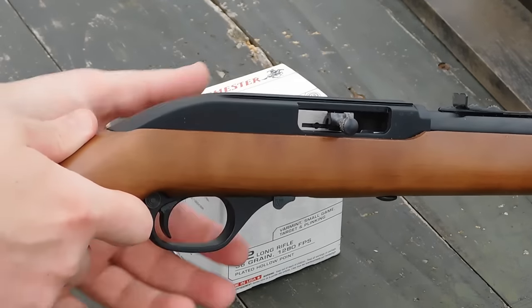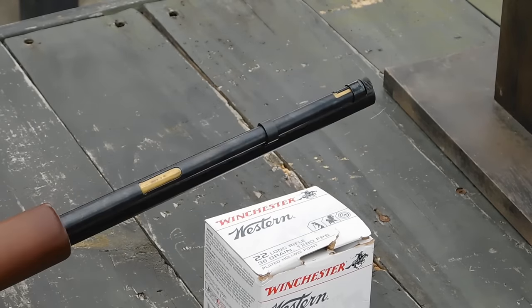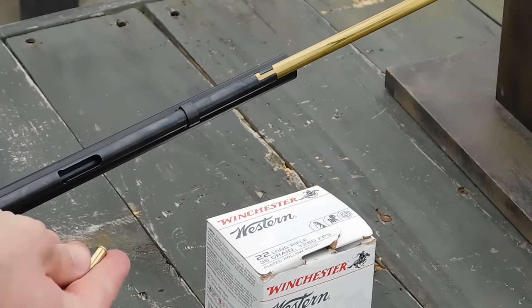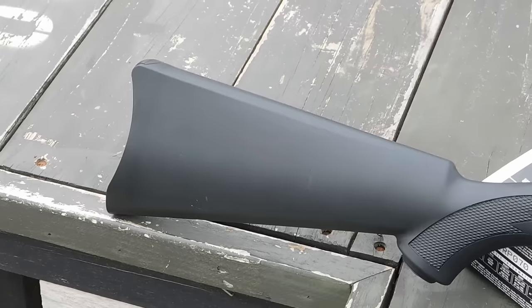The Model 60 does have a last shot hold open that the Ruger 10-22 does not. It also feeds from a tubular magazine. You twist to unlock and remove the magazine tube spring, and you drop your ammunition in one at a time in order to top off the gun.